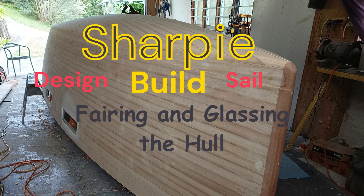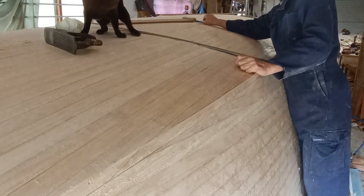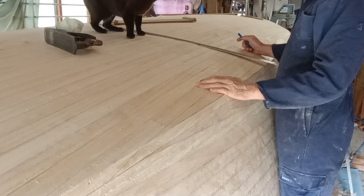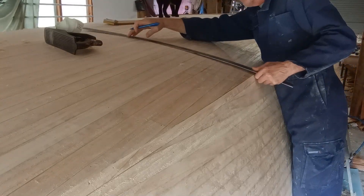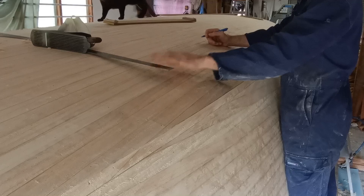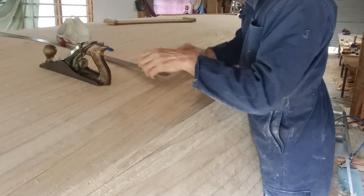Hello again, I'm Karl Fuller and in this video I'm going to be talking about the fairing of the Olawina hull and the glassing of it. First of all I've gone over and planed all the joins because they are the high points. Now I'm going over the whole hull — as you can see by these lines marking the high points — and using this rule as a fairing baton to remove most of the high points.